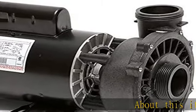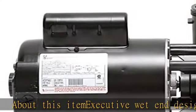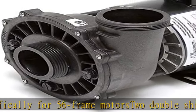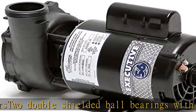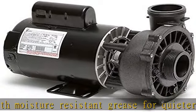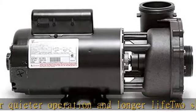Executive wet end designs specifically for 56 frame motors. Two double-shielded ball bearings with moisture resistant grease for quieter operation and longer life. Two-speed motors have four sets of insulated windings for increased efficiency. 56 frame motor for added strength, cooler operating temperature, and longer motor life. Larger intake for improved flow performance and reduced noise. See more product details in the description to get this product today at the best price.